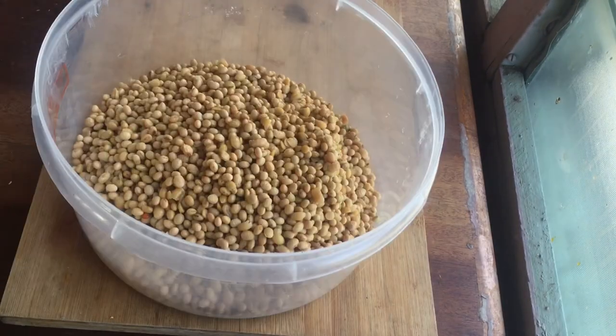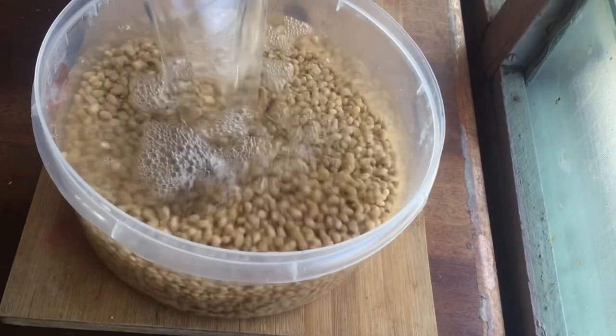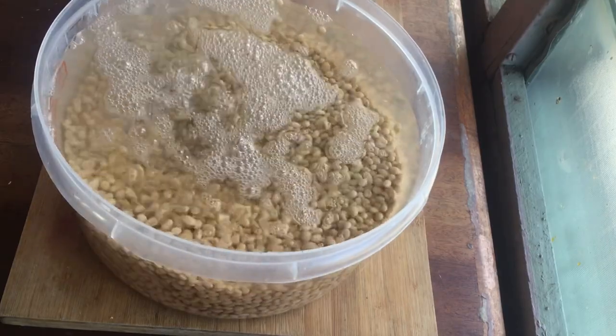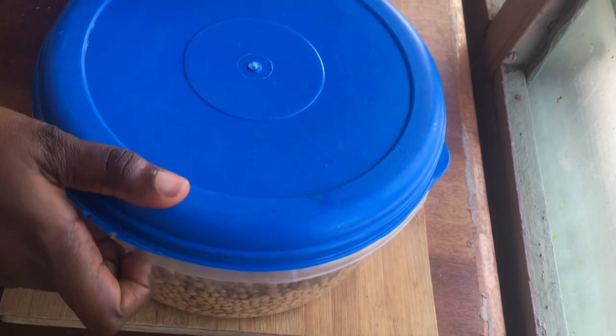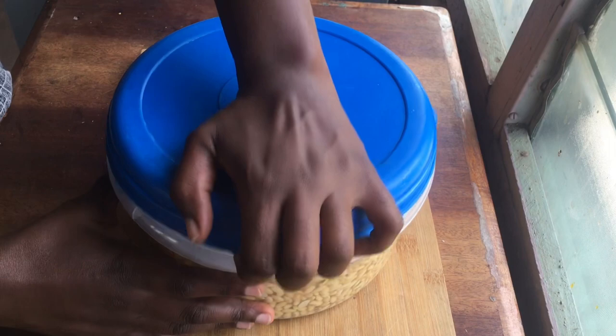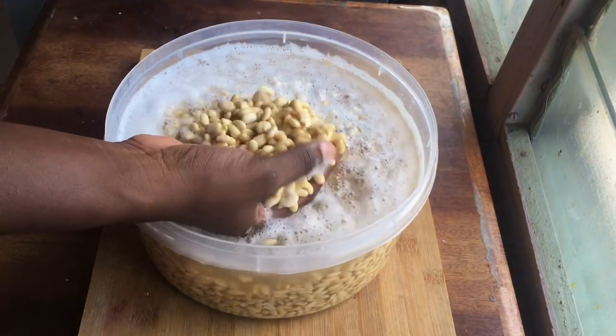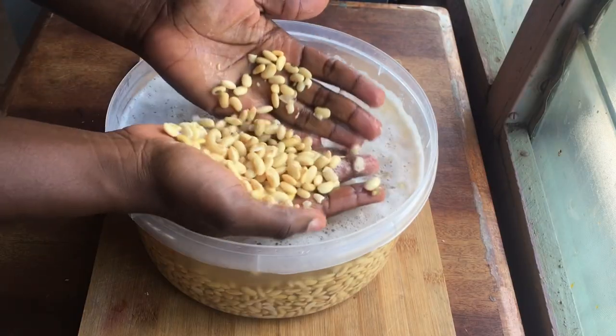I'm just going to soak it with enough water and let it rest for about 12 hours overnight. After resting for 12 hours, you'll see that your beans will increase in size — they will become about twice their size and the skin will form and come off.